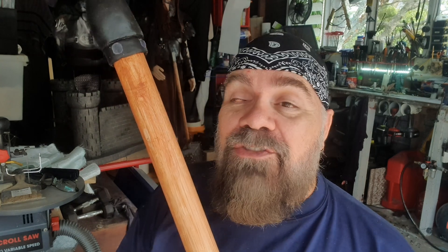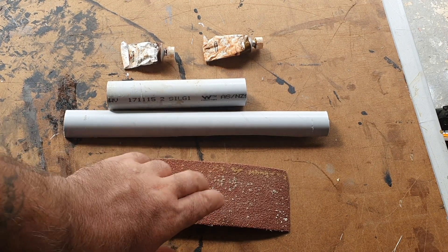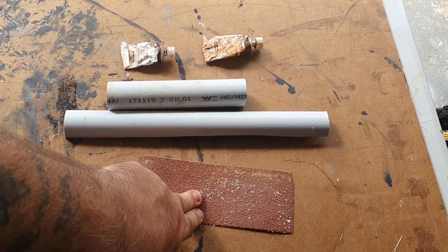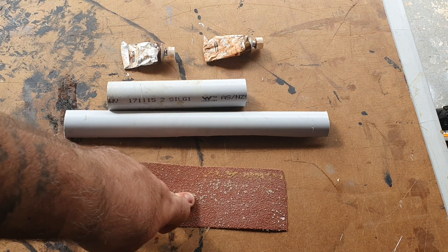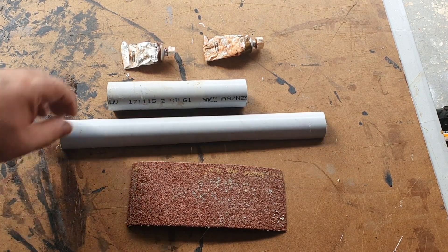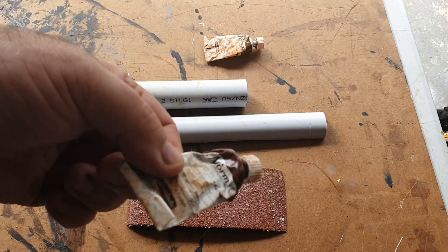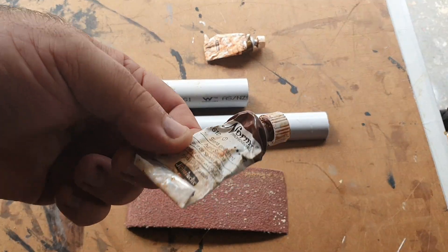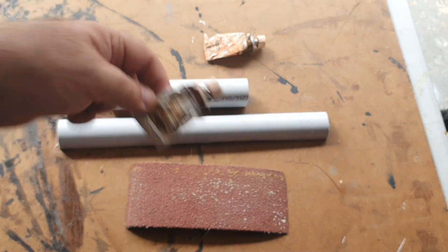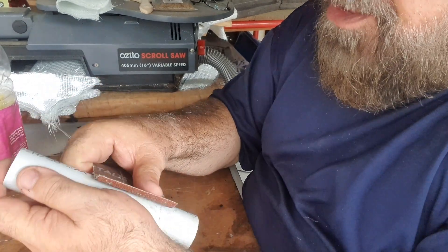Some simple things we're gonna need: a little bit of extra coarse sandpaper — 40 or 60 grit — your PVC pipe, a little demo on these pieces, and some oil paint. I prefer using the burnt sienna and the raw sienna colors because they give a really nice wood grain finish look.